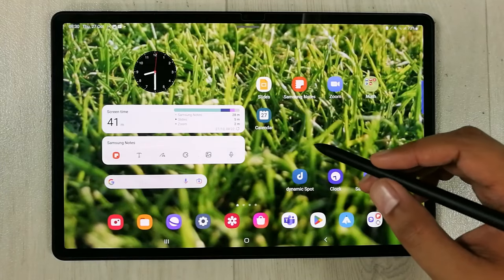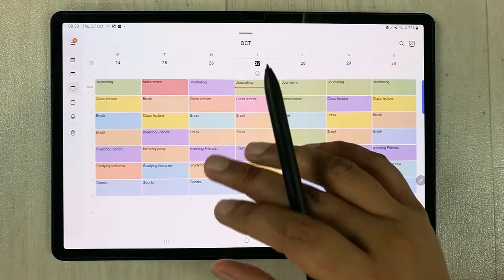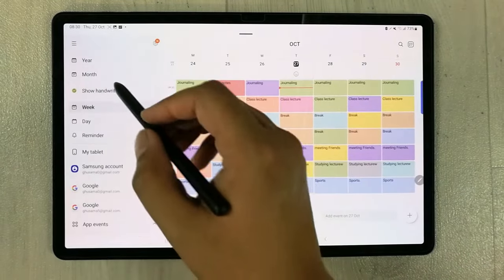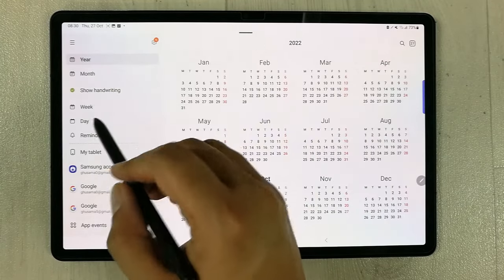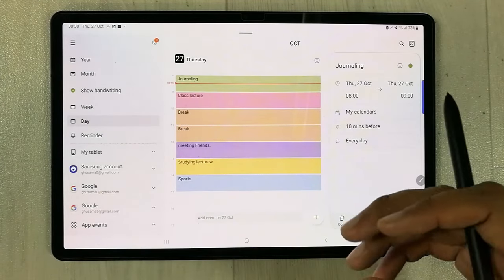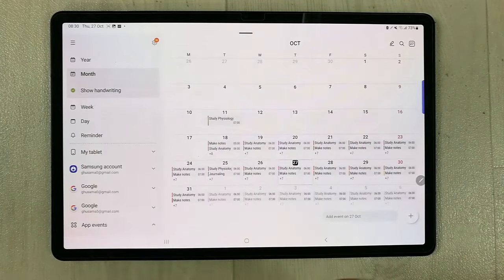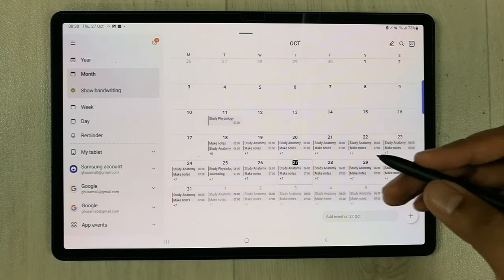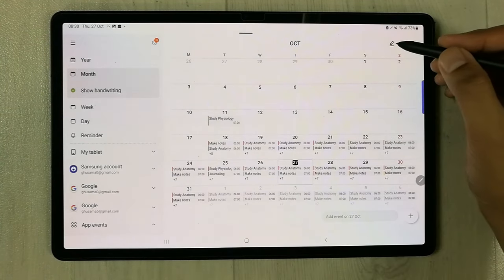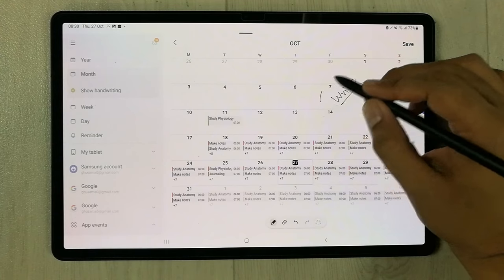The next important feature is the Samsung Calendar app, which is pre-installed. You can set all your timetables and view them by month, year, week, or day. You can record all your lecture timings and appointments, and there is even a pen tool to write on specific dates in the calendar.